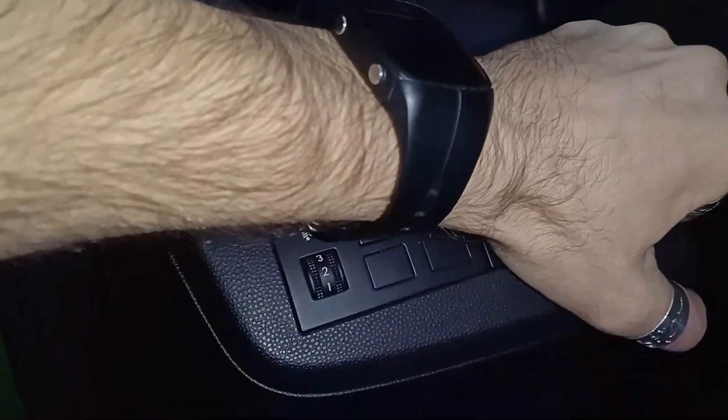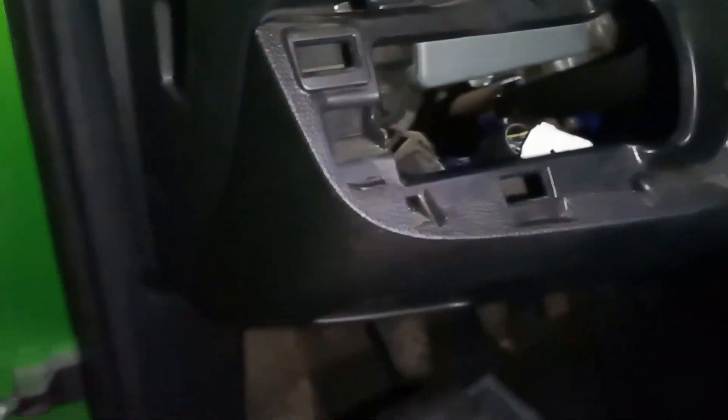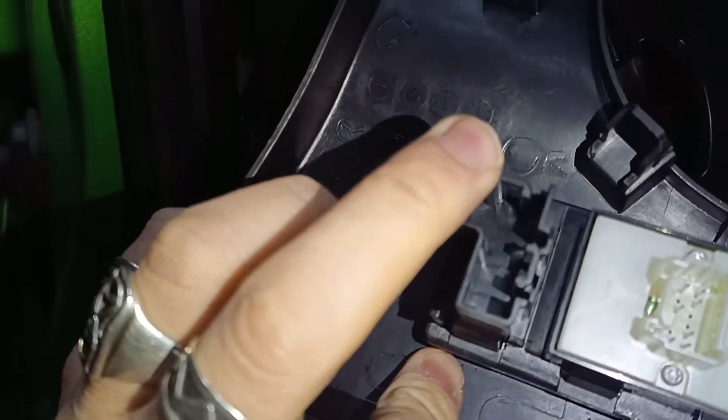To remove the panel you simply grab and pull — and pray — then disconnect the connector which I already did. This is simply a blank which you squeeze from both sides and it pops out.